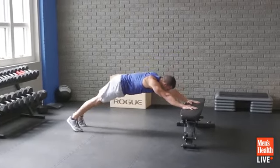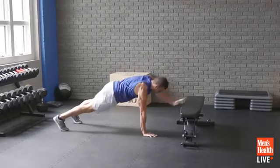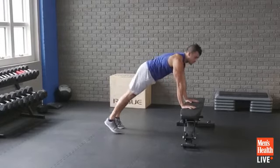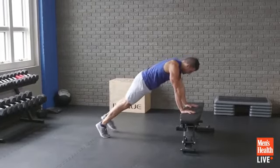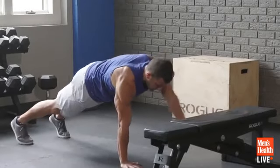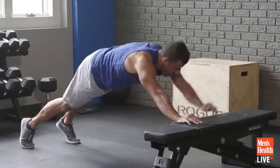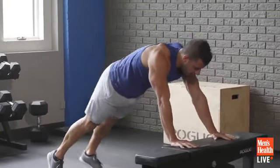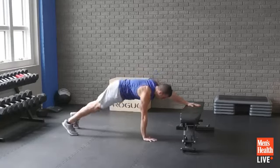Stay tight, let's get sweaty, let's get better. Notice how we've got a straight line from the head through the heels, and we're just firing up the abs. Great movement to start your workout. Four seconds — let's finish it off, come down and up.